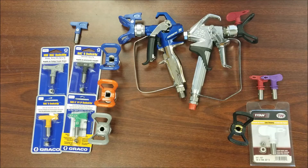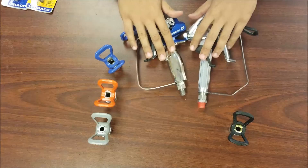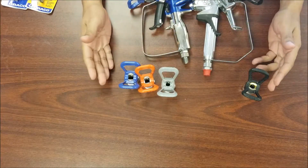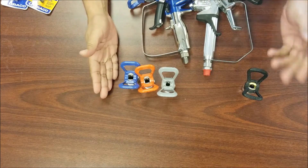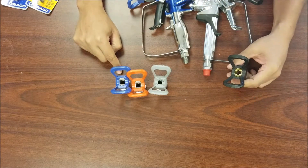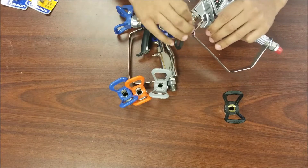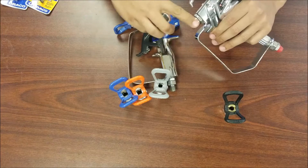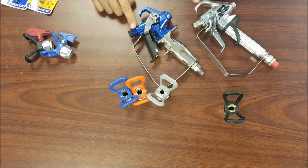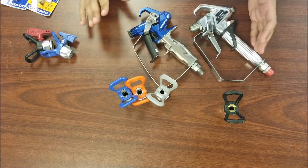Let's jump right in starting with the guards. There are essentially four different types of spray guards when talking about Graco and Titan. Graco has three variations of the spray guard, Titan only has one. The first thing to talk about is the thread on the gun. Luckily, all the major brands of paint spray equipment have decided to stick to a certain standard. Graco calls it seven-eighths; some refer to it as 22 millimeter.